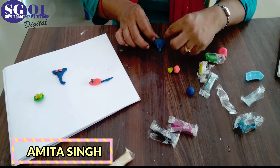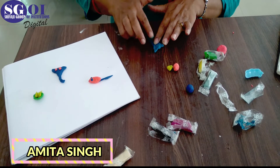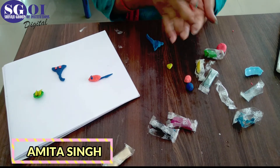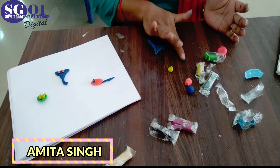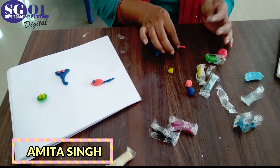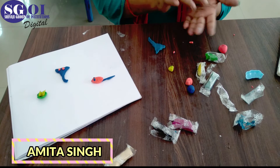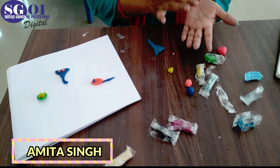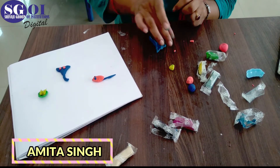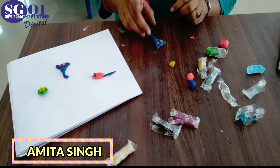Now what you have to do? You have to make the eyes of it. Take orange color clay for the eyes and make two small balls — one and two. Now press it and put it here like this — this is the eye of Ganesha. Roll it and press it like this and make another eye. This is the eye of Ganesha.